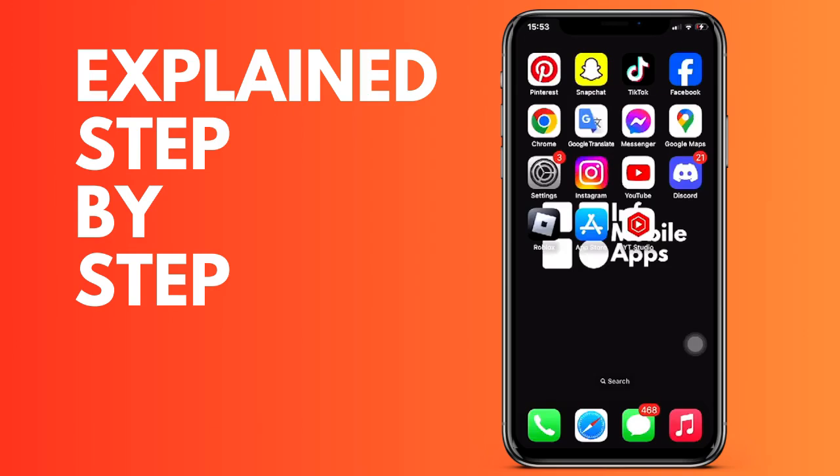Hello everyone, and today in number 39, in this video we are going to see how we can put all our subscriptions private on YouTube, and if we do not want to be notified or which people can see them, we are going to see how it is done. It is very simple.